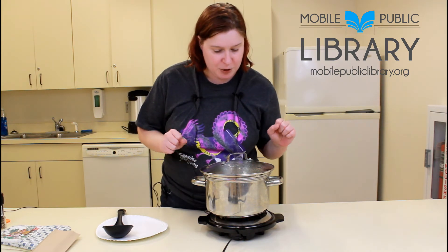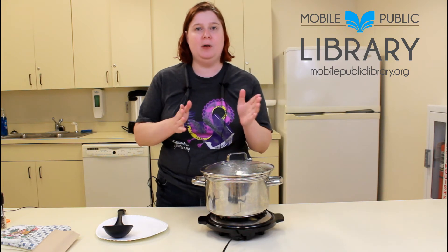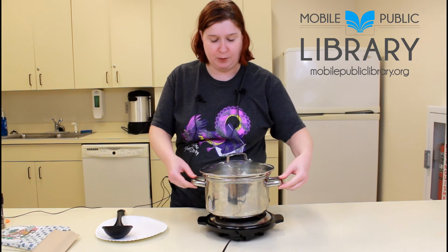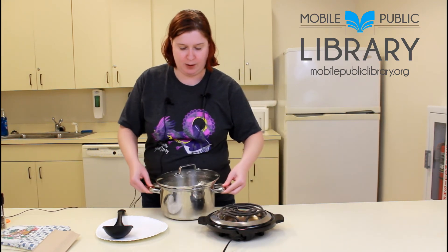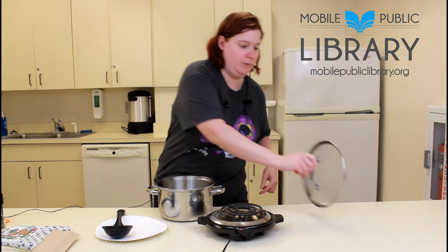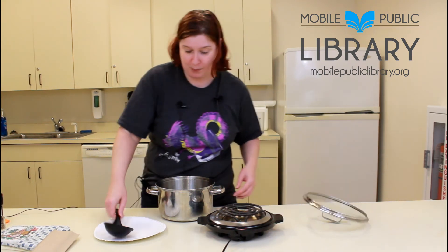We are getting close to being done — we'll see how they look. Now that our 12-minute eggs are done, we are going to carefully take them off and scoop them out. These eggs will be warm, so be careful while you're scooping them out.